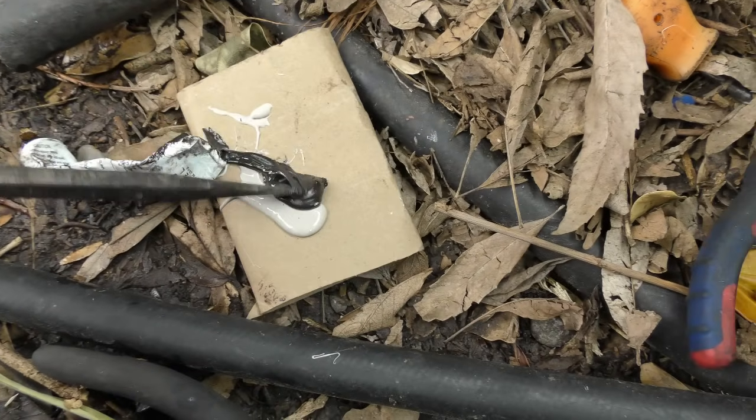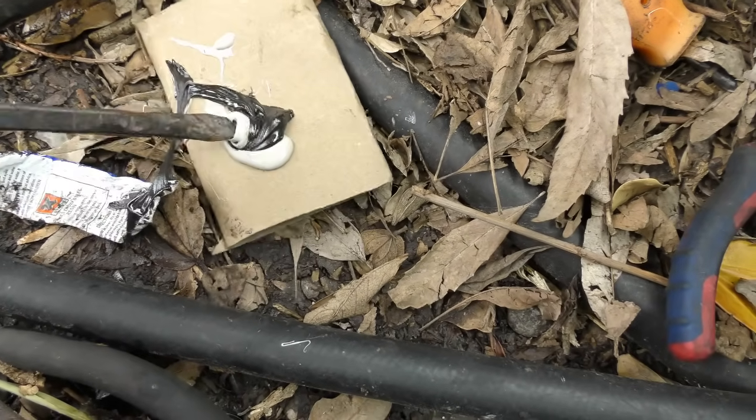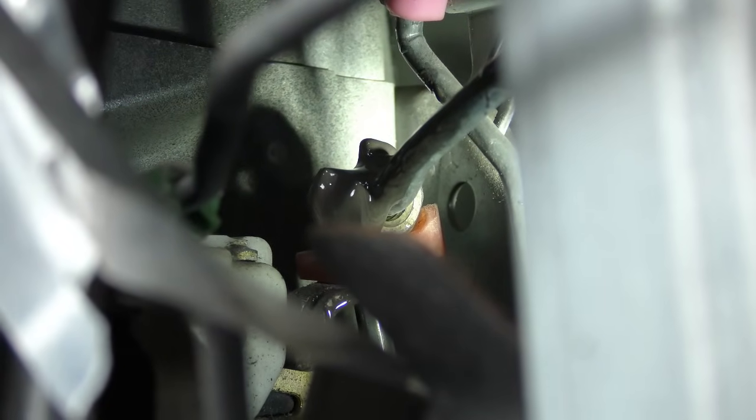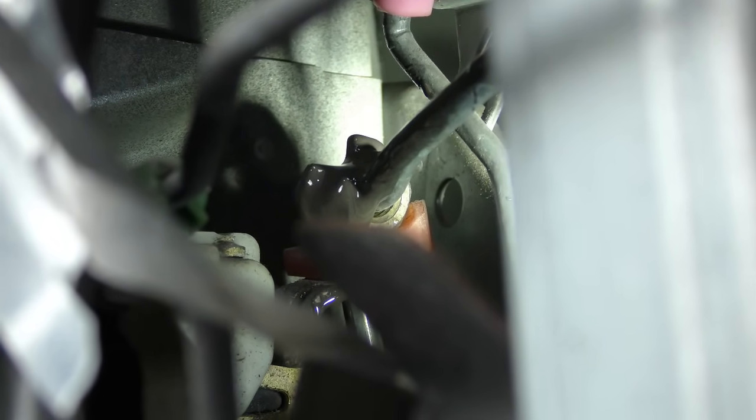You just mix the two parts up on a piece of cardboard - in this case it's an old toilet roll. Then you smear the epoxy like this on top of the bolt and let it dry for about an hour, and the bolt won't fall out. Sure, really you should replace the latch, but hey, if you can't buy one you might as well fix it so it works.